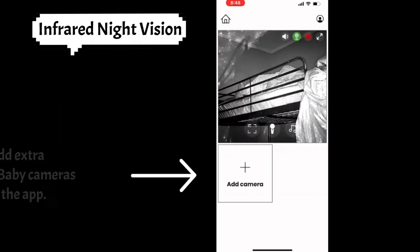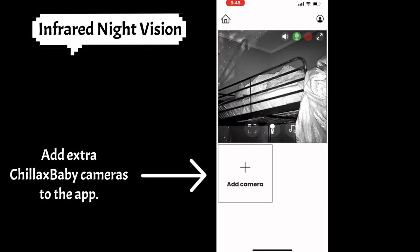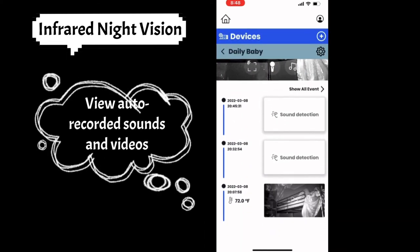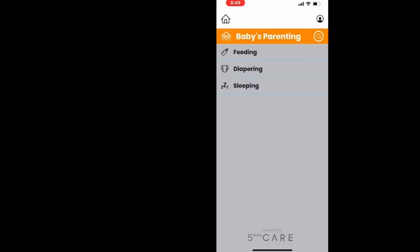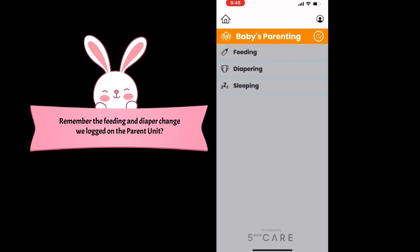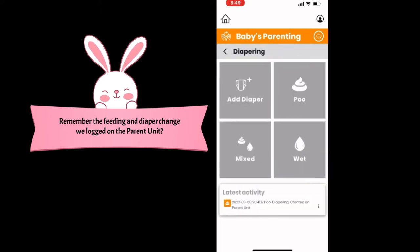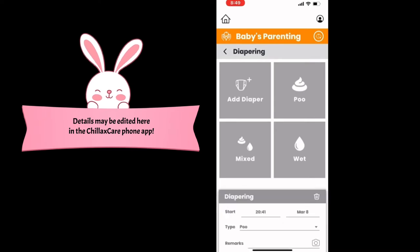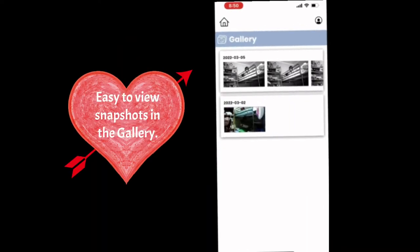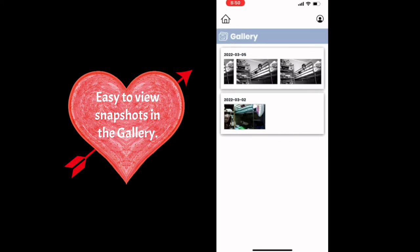As you can see, there's even infrared night vision. Want to log more details about bottle feedings or diaper changes? It's really easy — just use the app. You can even take snapshots and view them in the gallery.